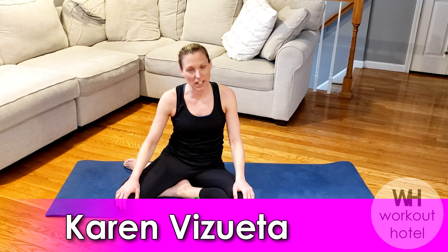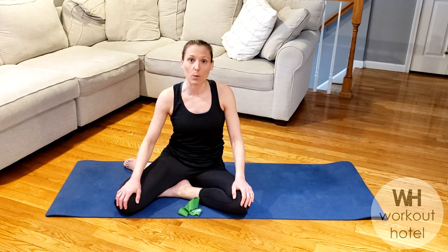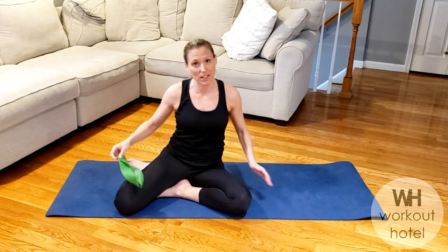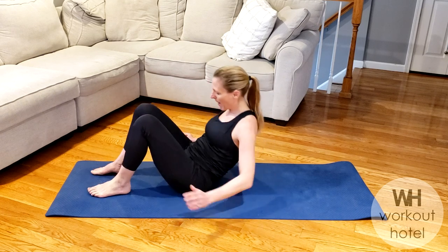Hi guys, Karen Bisweta. Hope everybody is doing well. Today we're doing a lower body Pilates inspired workout using a little mini band. If you don't have a mini band, don't worry, you're going to still go through the movements. All right, so let's go ahead and get started lying down on our back to begin.